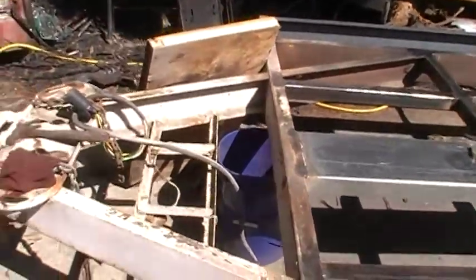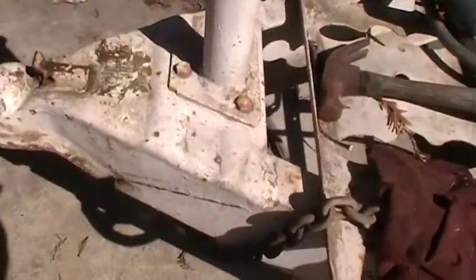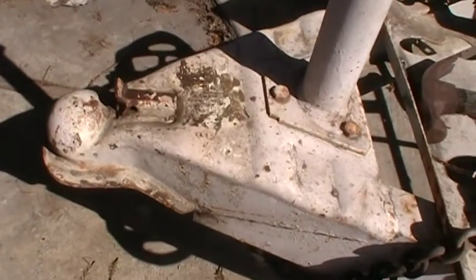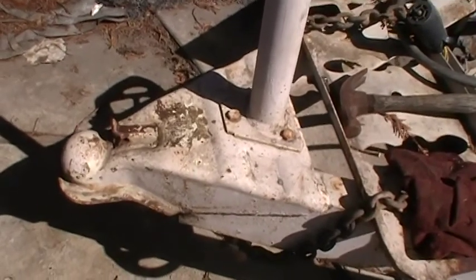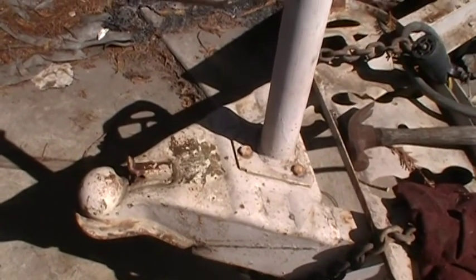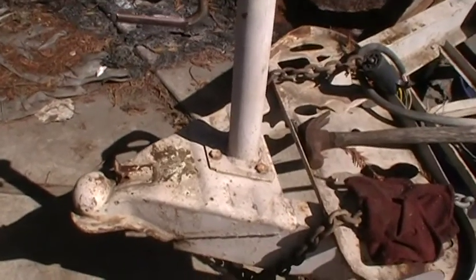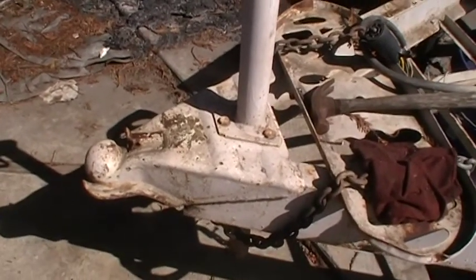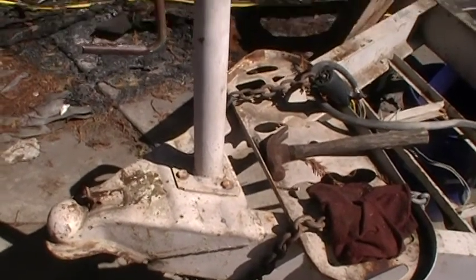The hitch — this thing here — looks like a regular two-and-five-sixteenths hitch, but it's got DOT 25,000 GBW stamped on it, which I never heard of any two-and-five-sixteenths ball hitch rated that high. But it's got it stamped on it. I'll never have that much anyway.